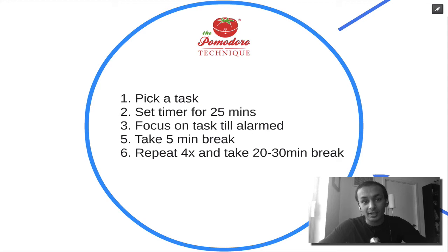When the alarm goes off, take a five minute break, then go back to doing that task or another task for 25 minutes. Repeat the cycle four times, then take a 20 to 30 minute break. So to recap: pick one task, set the timer for 25 minutes, focus on that task till the alarm goes off, take a five minute break, repeat four times — and you have successfully implemented the Pomodoro Technique.